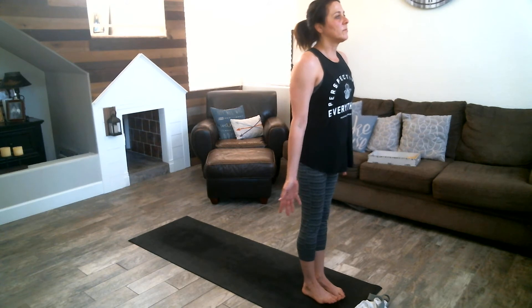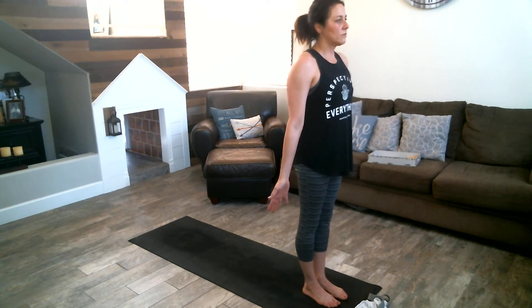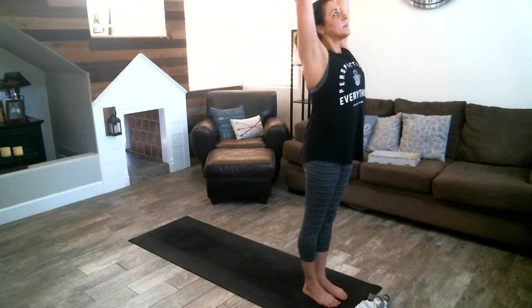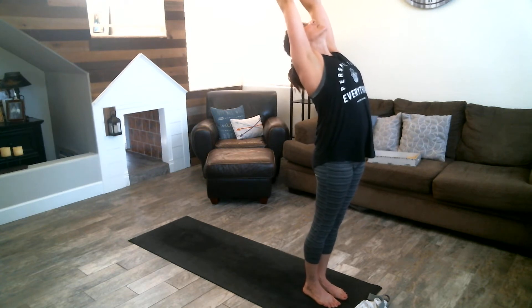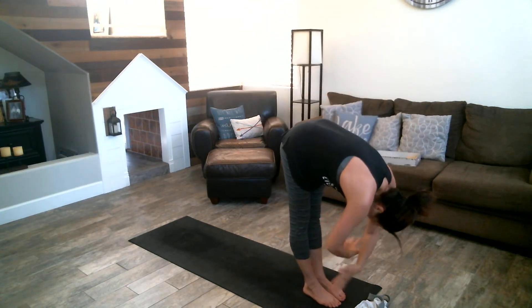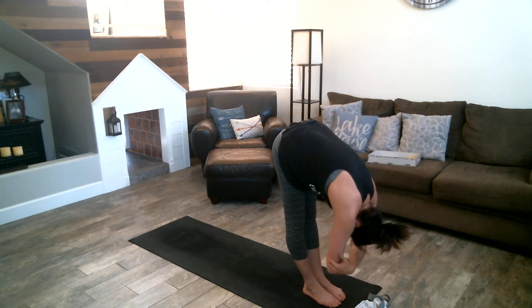Let's come out to the top of your mat. Nice long big deep breaths, really nice and strong here, dropping our shoulders down, pressing down with your feet. Nice strong feet. Inhale your arms up, exhale back in, inhale straight up, exhale forward fold. Let's grab onto your elbows, feel nice and heavy, tuck your chin, feel the long stretch in those hamstrings and your lower back.